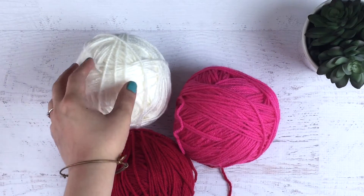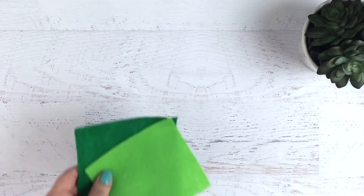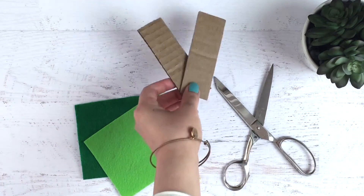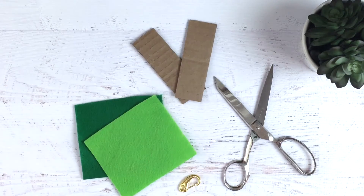For this charm you'll need red or pink yarn for the strawberry and white for the seeds. You'll need a clip, green felt, really sharp scissors, and then two pieces of thick cardboard.